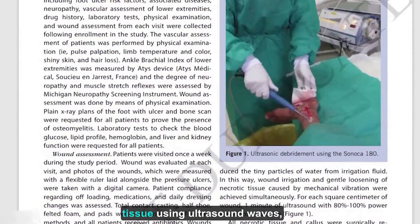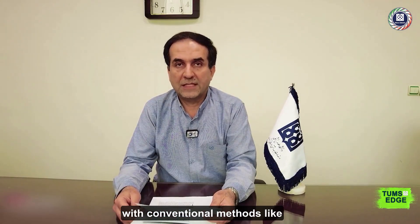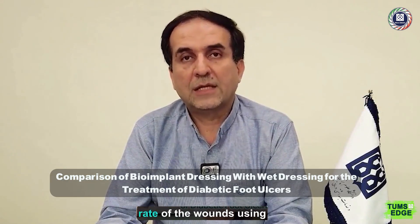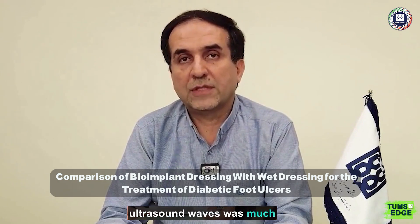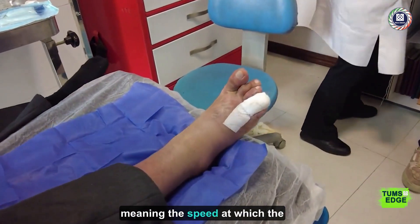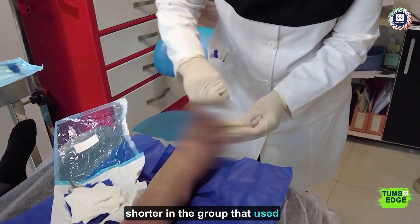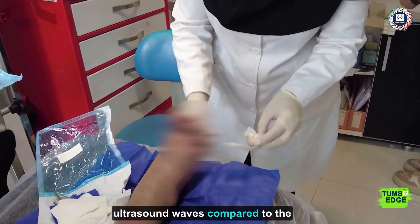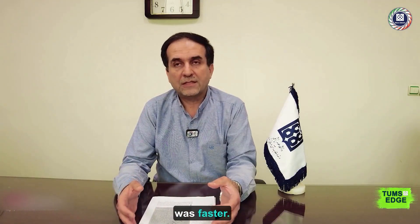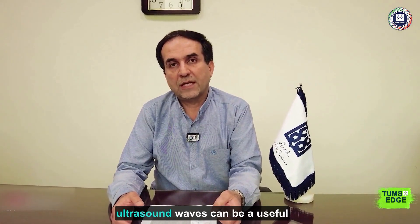This helped in a group of about 40 patients, half of whom we directed towards debridement and removal of dead tissue using ultrasound waves, while the other 20 were treated with conventional methods like surgical debridement. We demonstrated that the healing rate of the wounds using ultrasound waves was much faster. The time to closure — meaning the speed at which the wound healed and closed — was shorter in the ultrasound group compared to the surgical debridement group.